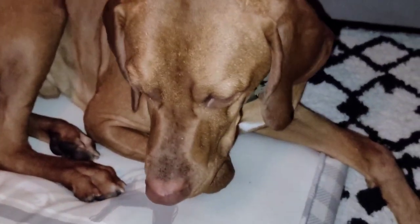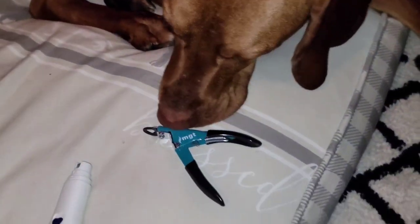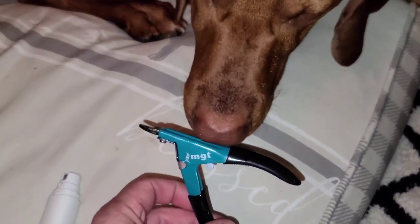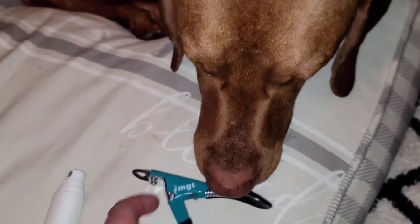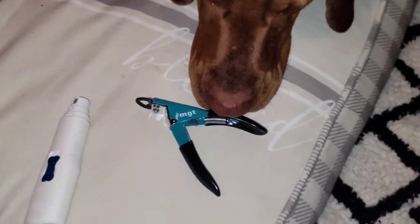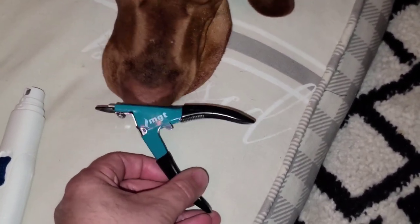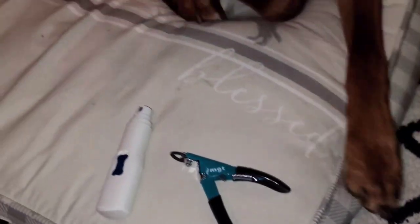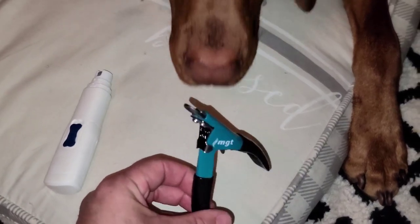To make your Vizsla or your dog comfortable for getting his nails clipped, the first thing you want to do — Kobe's already used to this so he already knows what it is — is introduce your dog to the clipper. No biting, Kobe, that's not a toy. So they feel comfortable around it; it's not something that might scare them.